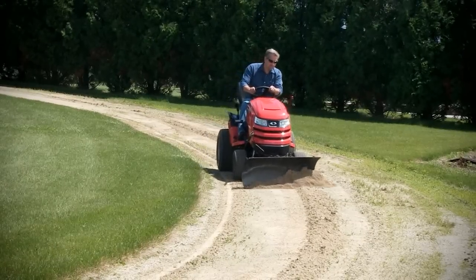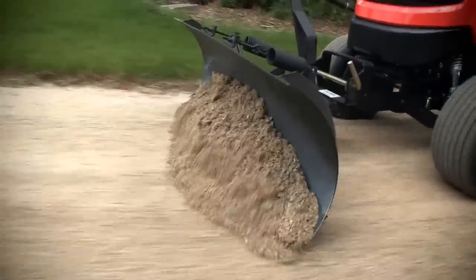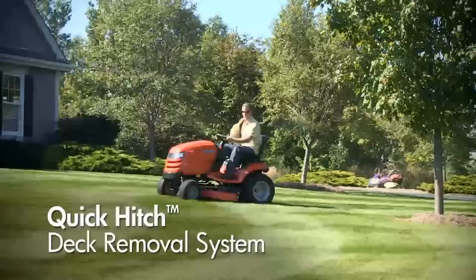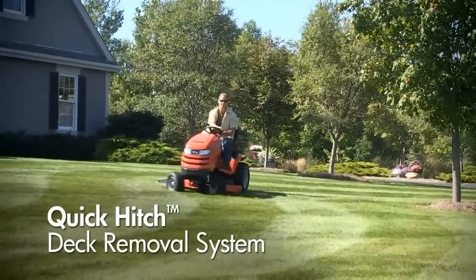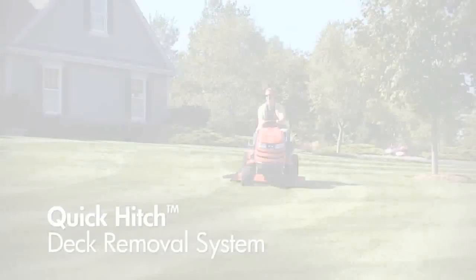Plus, the Quick Hitch System allows you to remove the mower deck when using attachments or fitting your tractor through tight spaces. The Quick Hitch Deck Removal System — one more premium feature you've come to expect from Simplicity.